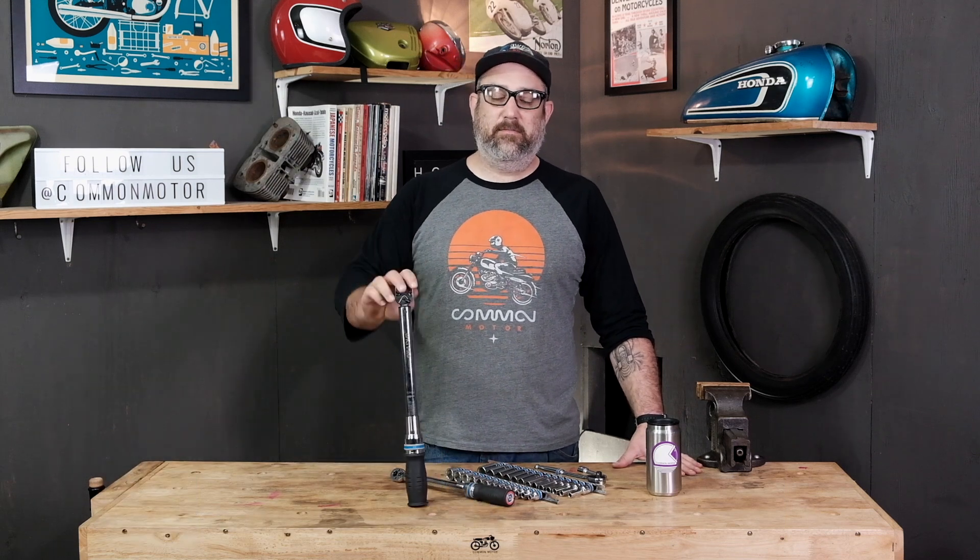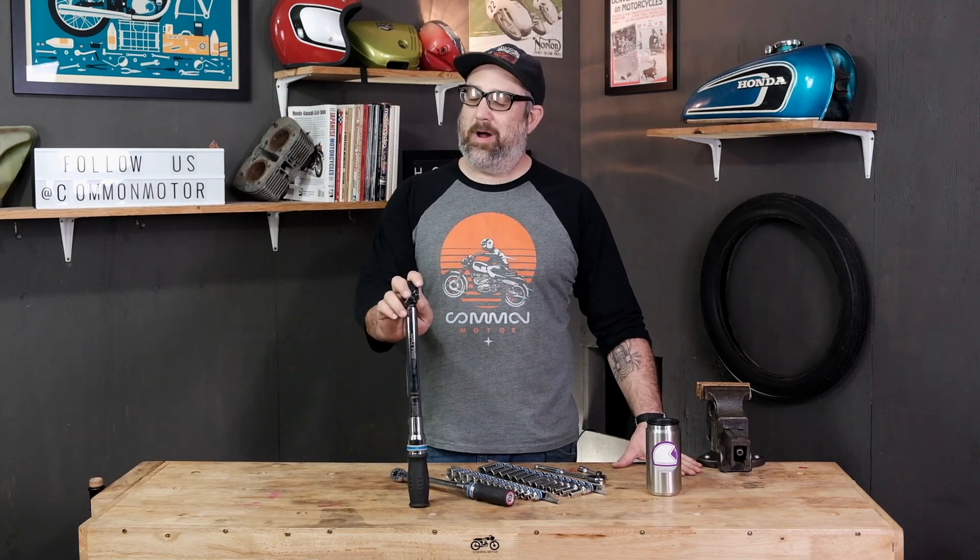Hi everybody, this is Brendan with Common Motor, that's common-motor.com on the internet. Today we're going to talk about torque wrenches, why they're important, and how to use them. Stay tuned.